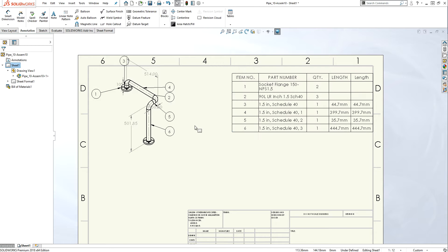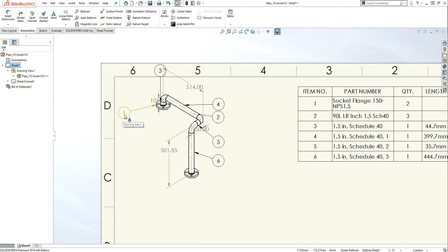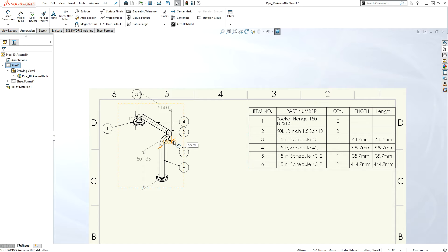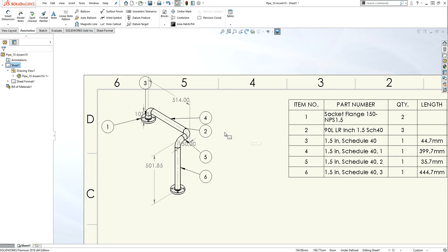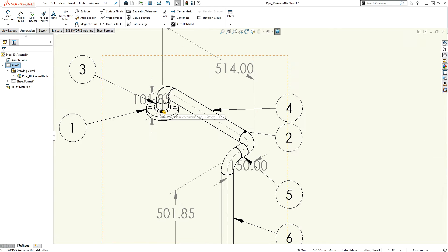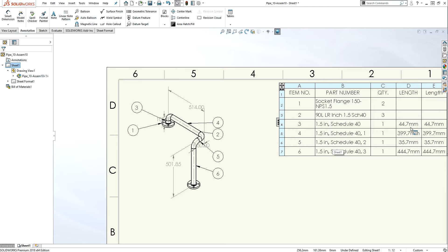You can rearrange the table. By looking at the numbers: item number one is the flange — socket flange 150, 1.5 inch — and we use two of them. Item number two is a 90-degree elbow, and we use three elbows. Item number three is a small pipe — a 44.7 mm pipe. Item number five is a 35.7 mm pipe, which is also a small pipe. You can trace all of them in the table.